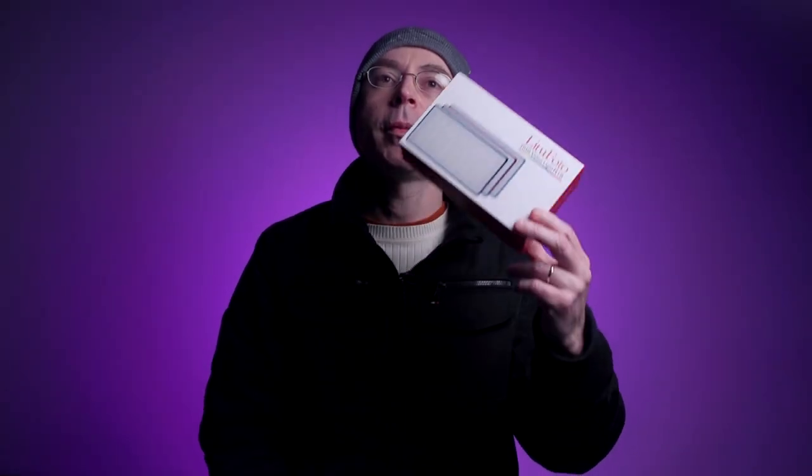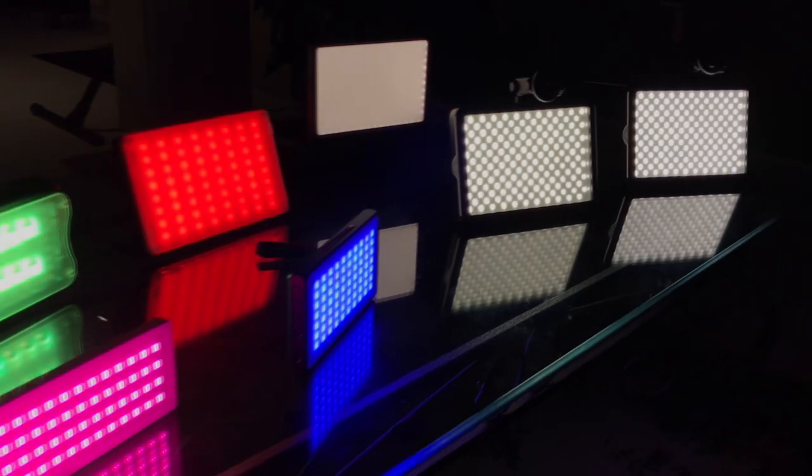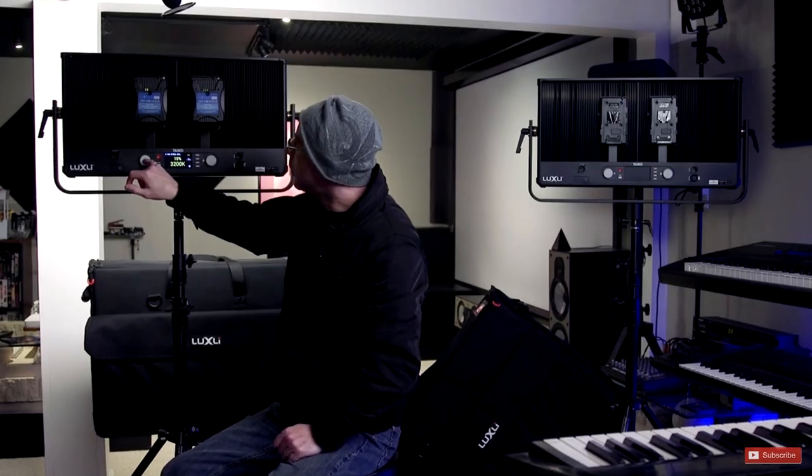Hi, today I'm going to be reviewing this awesome RGB bi-color light made by LitoFoto — this is the R18 light. I cannot get enough of these lights because I do cinematography full-time: weddings, corporate, commercial, and industrials. For these applications you have to use the big professional lights.